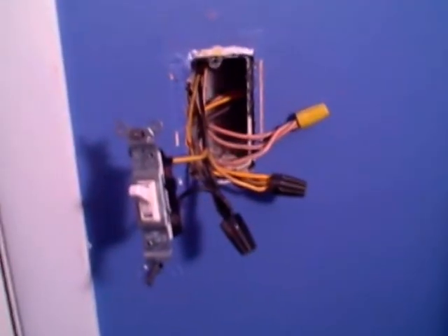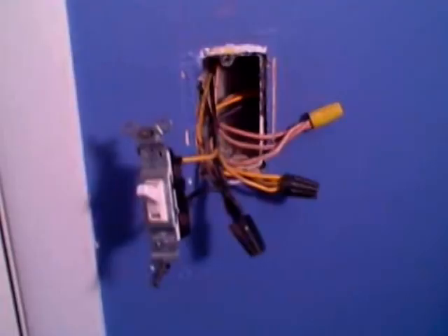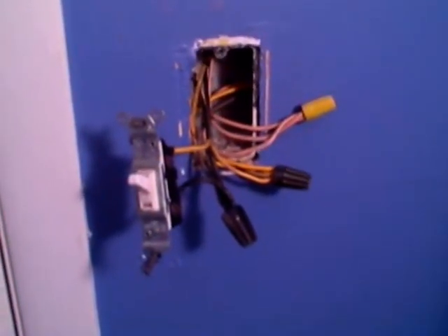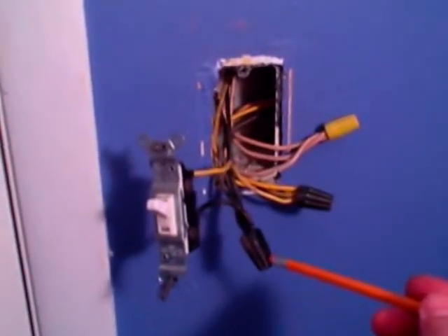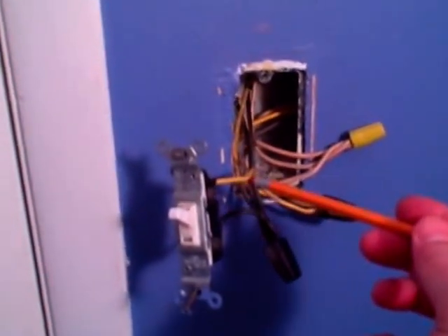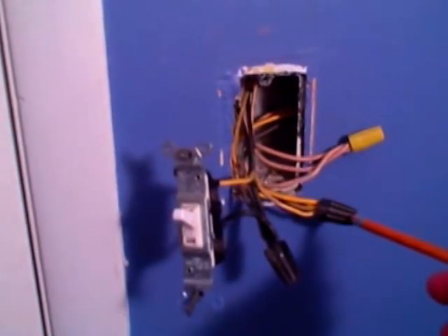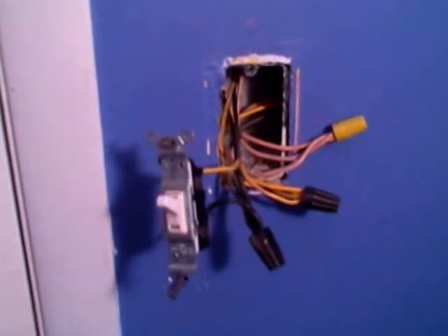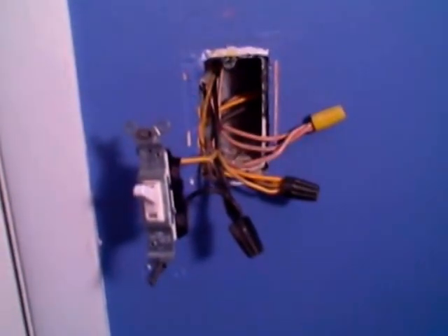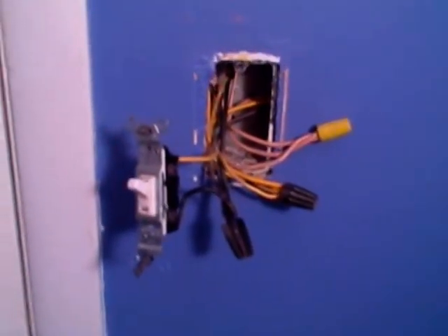This is an interesting box because you've got a wall switch that operates three different outlets, so you can plug a lamp into it and turn your light on and off as you enter the room. You've got the hot coming from the service panel, and the switch is just a break in the hot. You've got three wires going on to three separate outlets, and then your white neutral wires twisted together. This is one example of what you might find when you take a switch out to replace it.